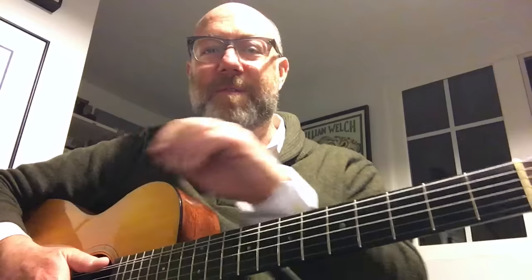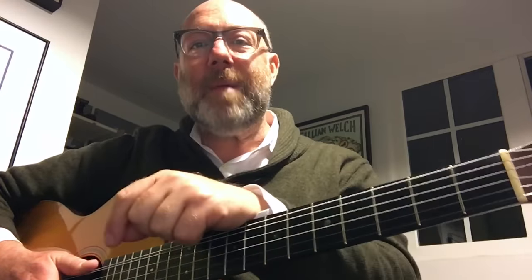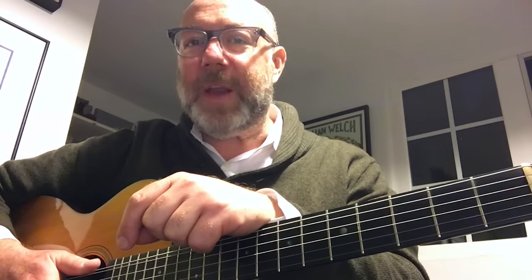Hey, my name is Adam Levy. This is Guitar Tips - my weekly video blog. I post a new tip here each and every Friday. You can tune in and watch them every week on Friday. You can subscribe - there's a big red button down below that says subscribe. Click on it, and there you are. It's very easy to do, and I hope that you will.